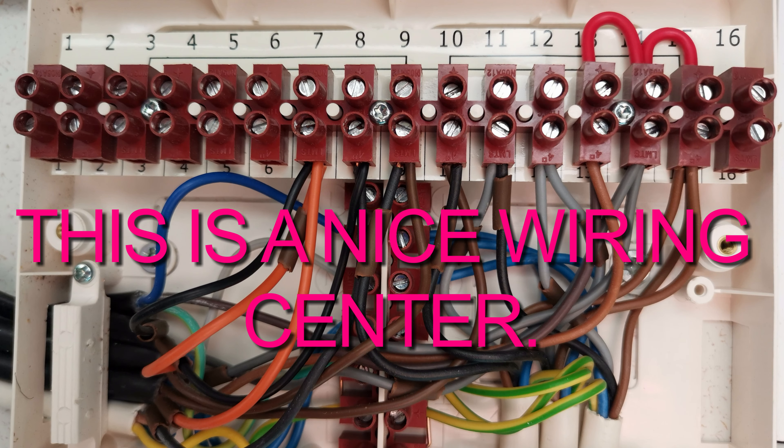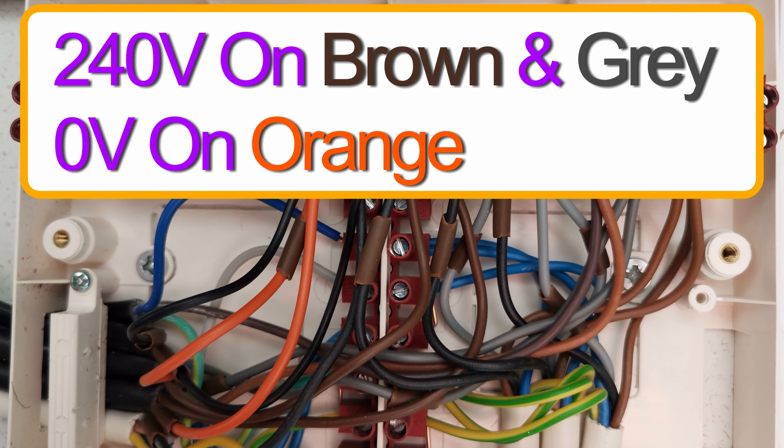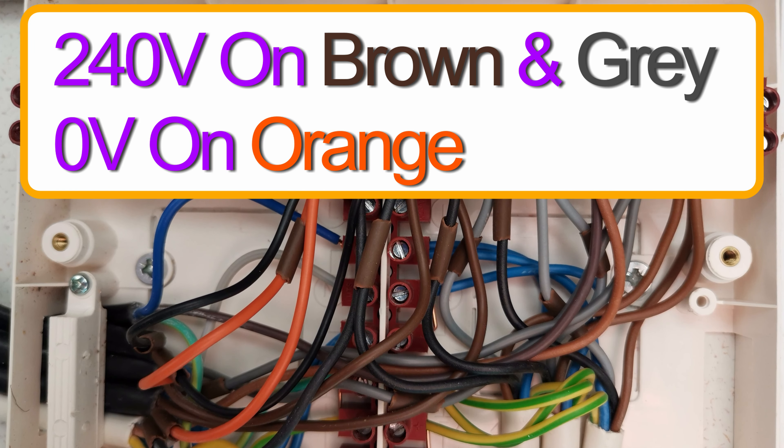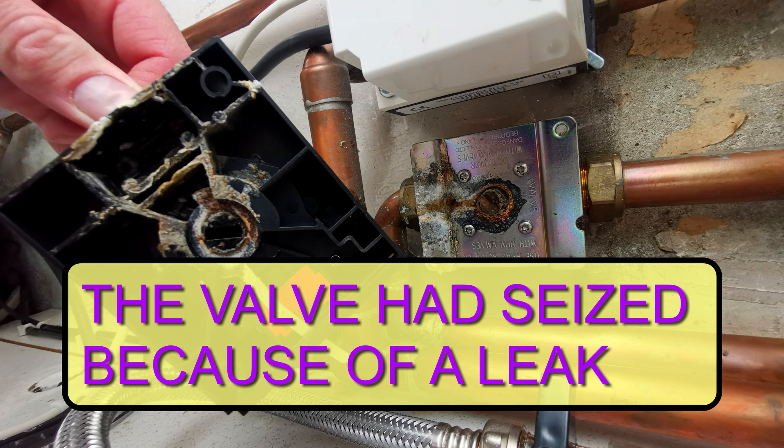At that point we know either the valve isn't opening all the way because it's jammed, or the micro switch within the valve has failed. So we have two things there — it could be the actuator because of the micro switch, the synchron motor within the actuator, or the valve itself is seized. So this is what I found.